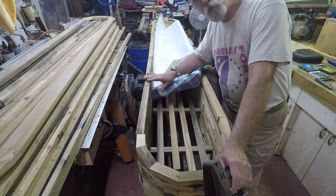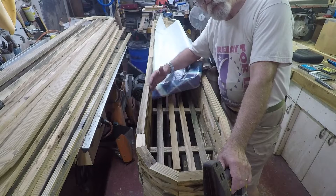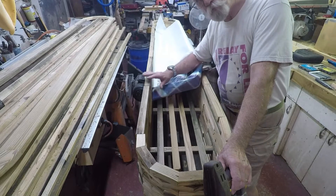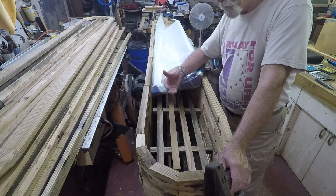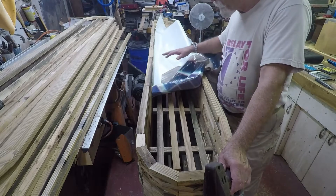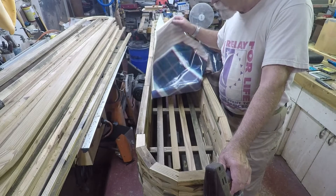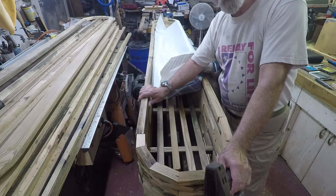Even though this is treated lumber, if moisture stays against the sides it can start deterioration and rot. So I'm going to put a liner in here first before any soil goes in. The first thing I'm going to do is take a piece of old billboard — this is vinyl — and lay that in here, and that will be followed by landscape fabric.